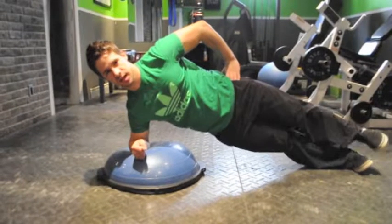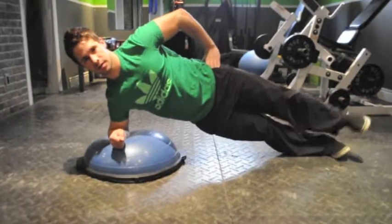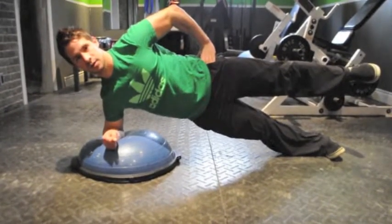So with that side plank, abs tight, hips up and hold. Sometimes if you want to increase the difficulty level, I like to put one leg up and just hold.